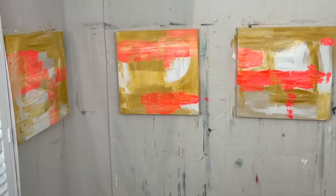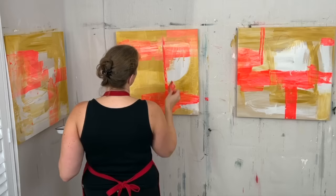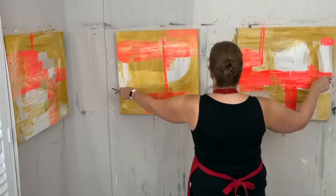This is fluorescent red Nova Color paint, and I'm putting it on with — I think that's just a Blick gift card. I like using this because you can really control how thick you want the paint. If you want it to be thicker, you just leave more on it. If you want it to be thinner, you can go over it again or press down harder.